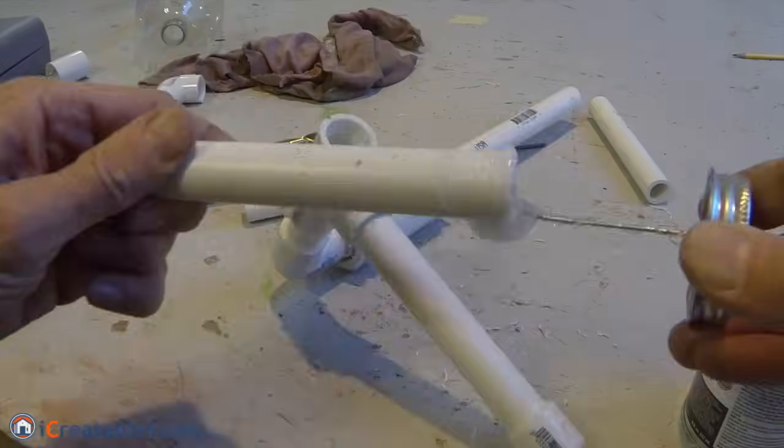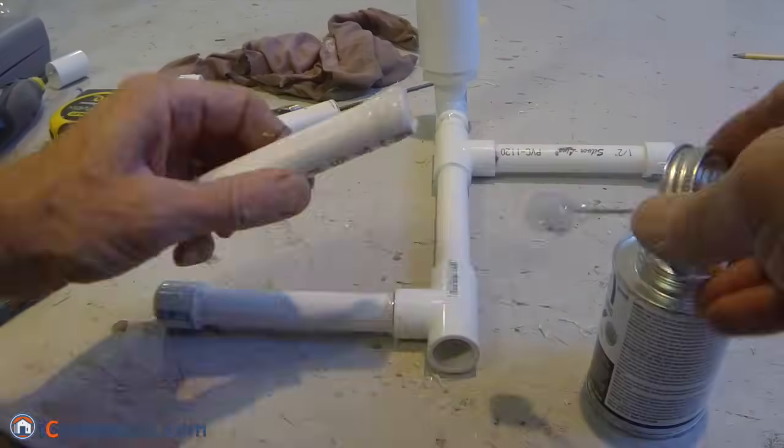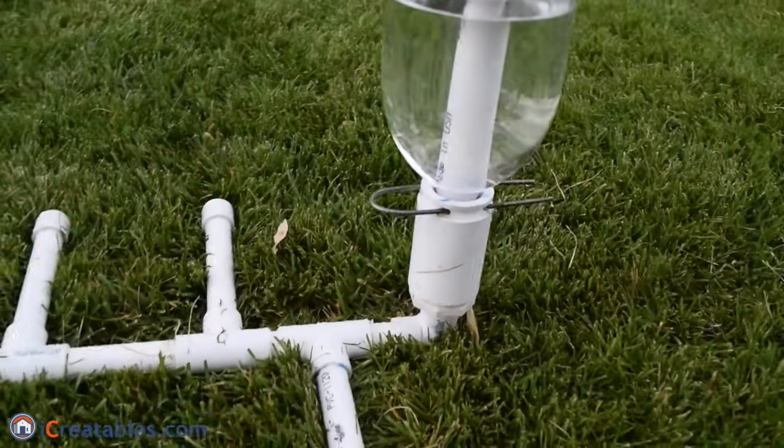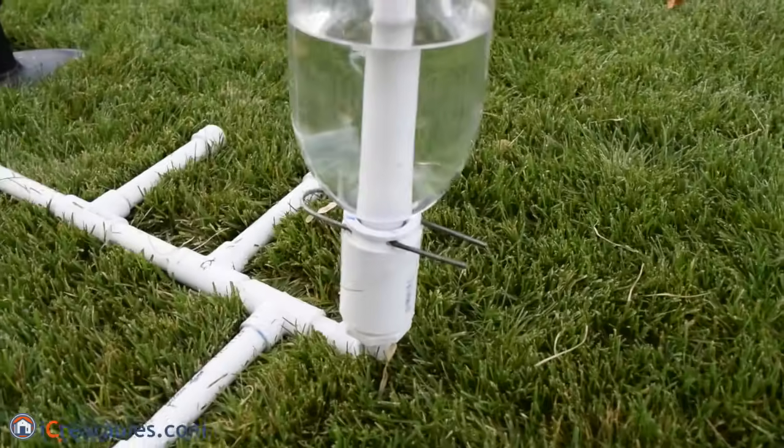The launcher frame is assembled after assembling the launch mechanism, but it can be put together at any time. Once the launch mechanism is attached to the launcher frame, it is ready to fire a rocket.